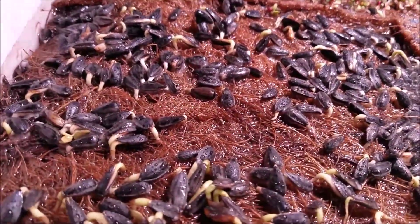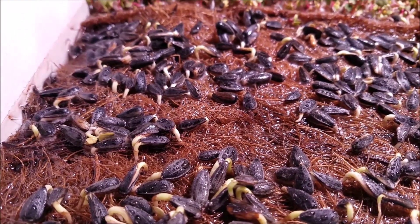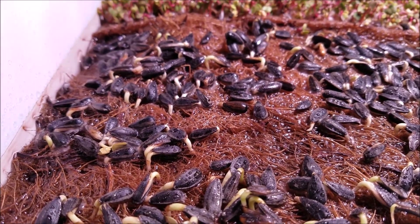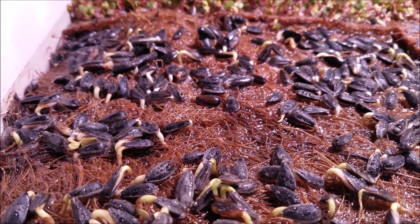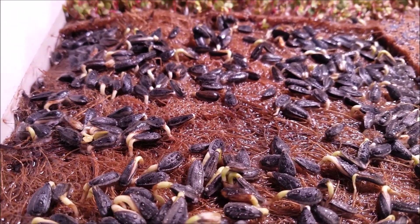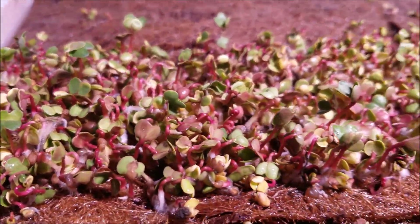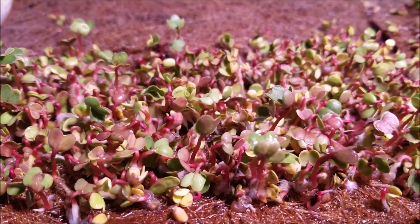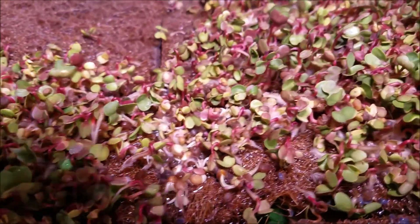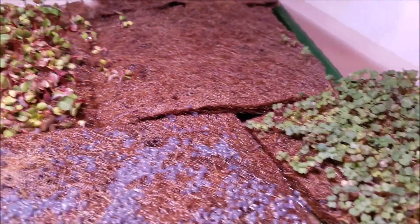And that is the standard for controlled mold and other unhealthy activity in your sprouting. So that's what they do in the business — it's not like I'm just coming up with this. It's what you do to safely produce the microgreens.